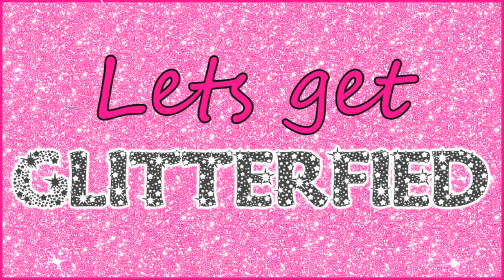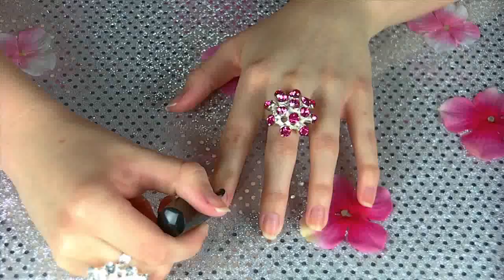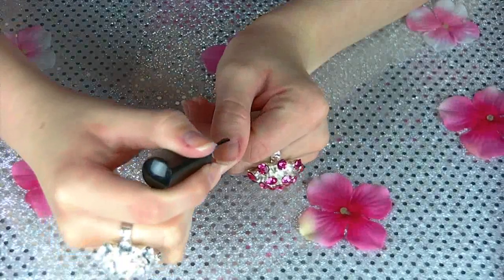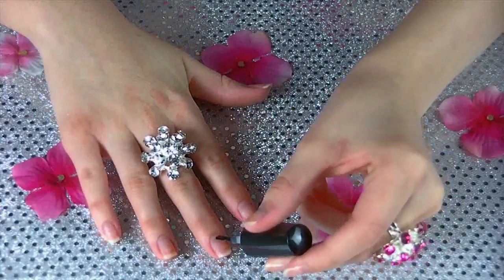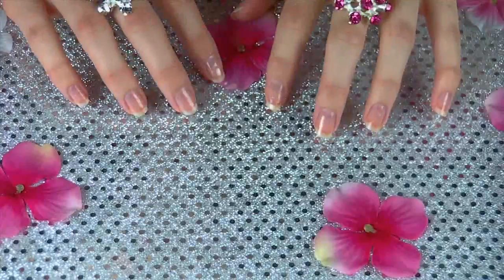Let's get glitter-fied! So first things first, you want to apply a base coat to your nails — a clear base coat, or you could just use clear nail polish, it doesn't really matter. What this does is it protects your nails from the nail polish, keeps them from getting discolored and turning yellow and all that nasty stuff.